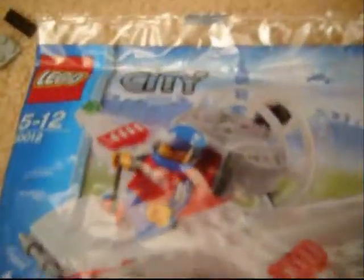It's the Lego City Ultralight plane. As you can see with that airplane symbol, it is 2010. And also, as you can see, there's no name or number of pieces because it came from Canada. This is the first time I've ever seen it like that.